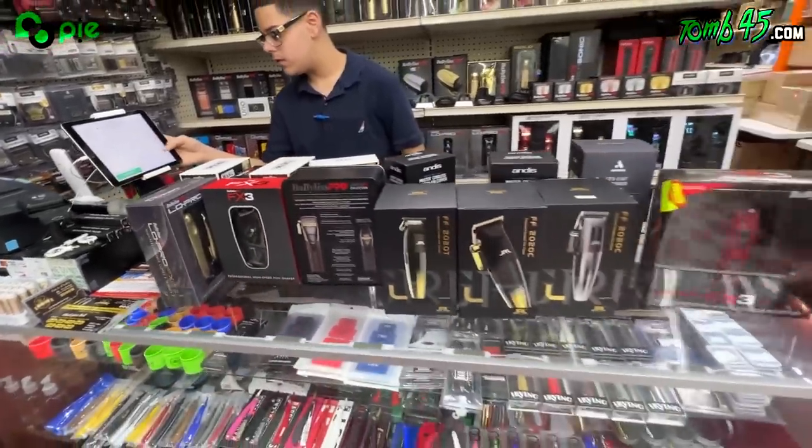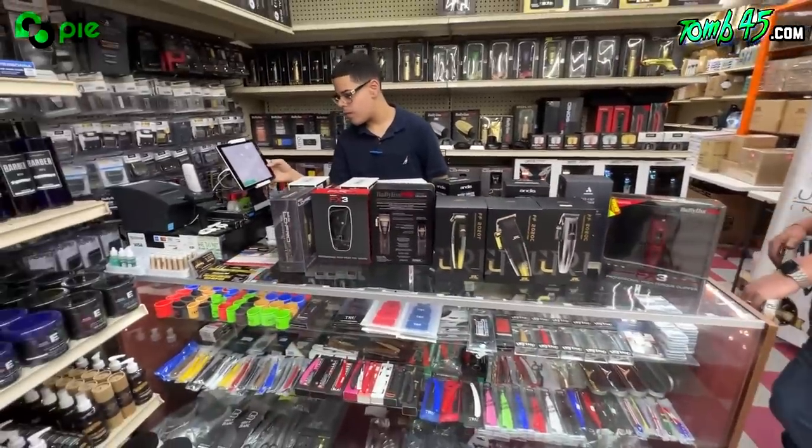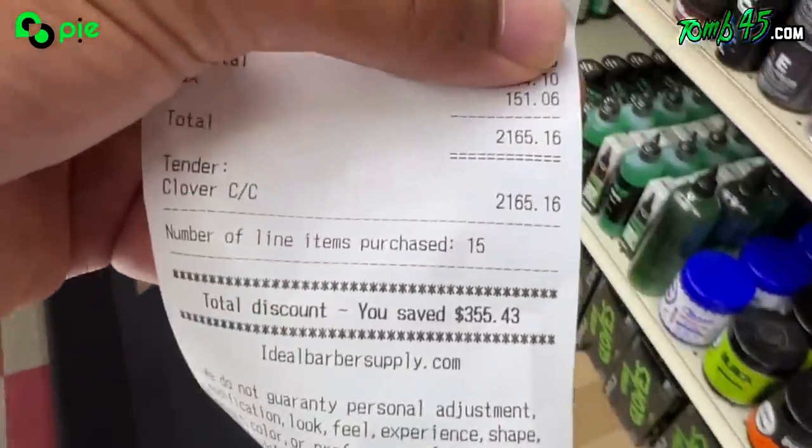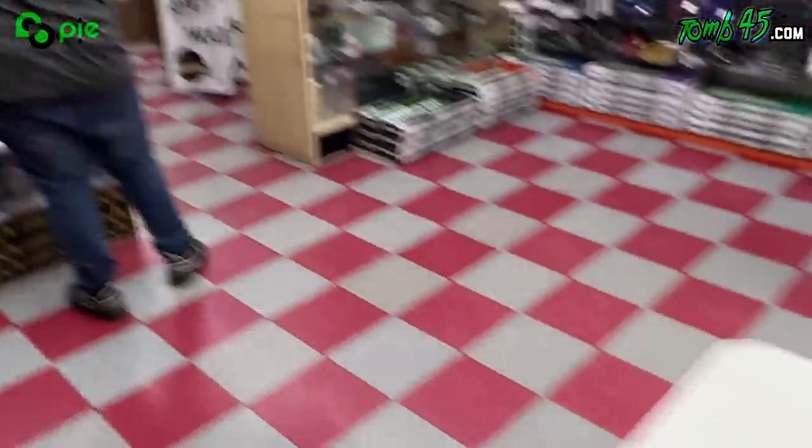Hopefully they don't get stolen at the shows — I'm gonna put an AirTag on them to track them down if you guys take them. I'll show you how much we spent: two thousand dollars on clippers and trimmers. So I'm gonna need y'all's support at CT Barber Expo.